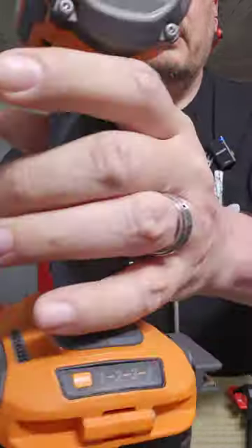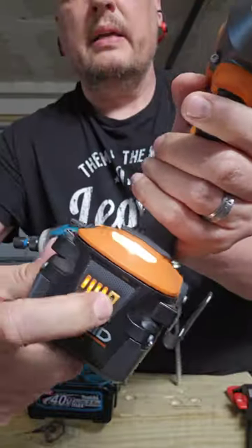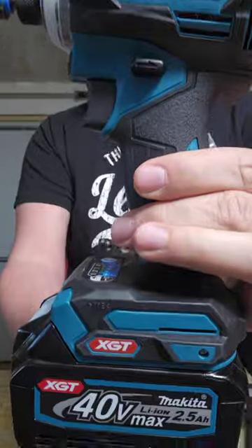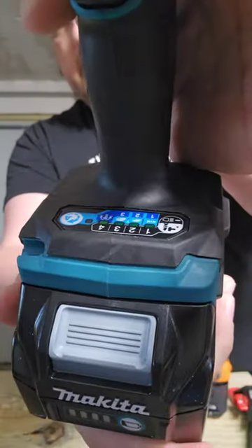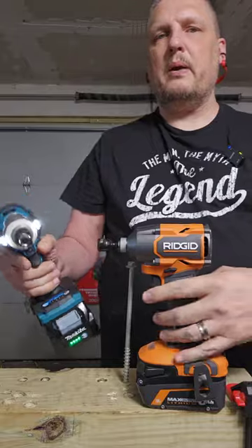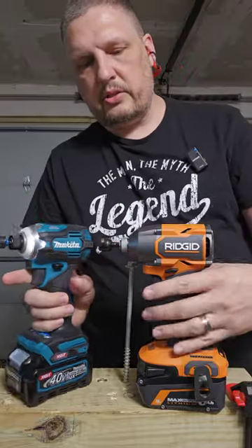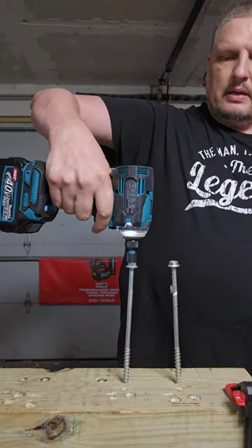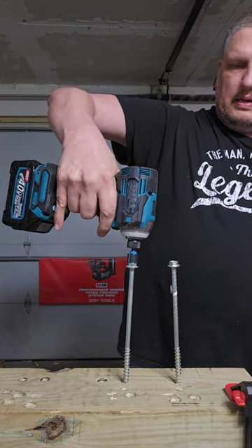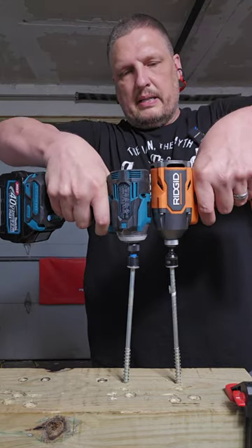The RIDGID is going to be on Speed 3 with a fully charged 6-amp-hour battery. The Makita on its highest speed setting with a fully charged 2.5-amp-hour battery, because this is the closest watt-hour rating we could get. The Makita is going to be in my right hand, the RIDGID in my left.